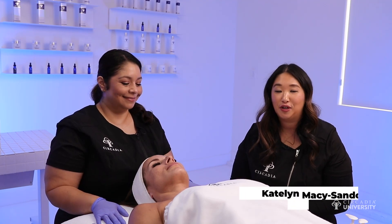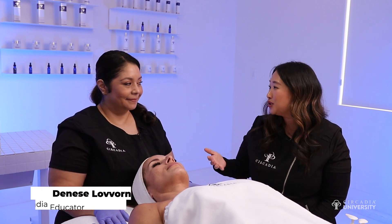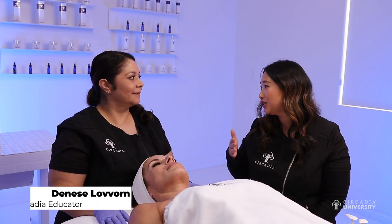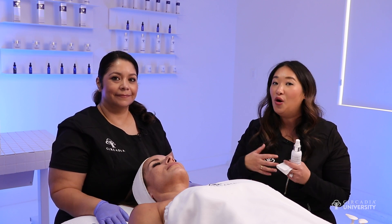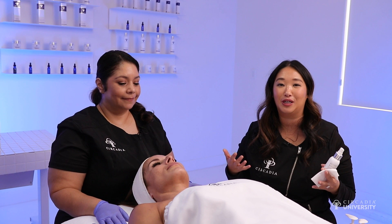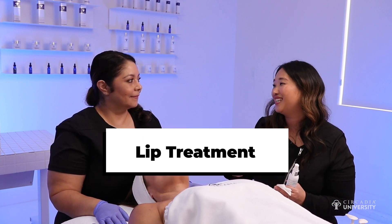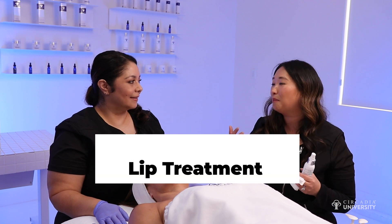A great enhancement that we can offer, especially while a peel is processing or if you are doing the switch treatment that you need to have 20 to 30 minutes of processing time, or just an enhancement on its own for a hydrafacial or a dermaplane service, is a lip treatment. Everyone is always wanting to have that really nice, healthy, plumped pout.